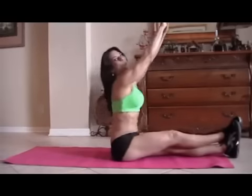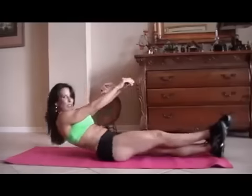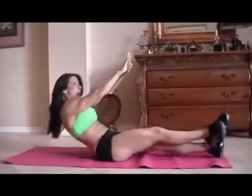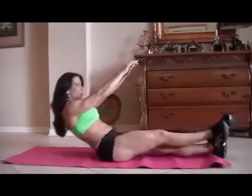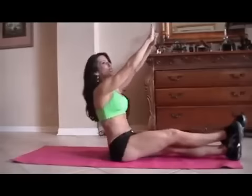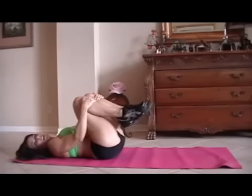One, two — if you can only go halfway up, go halfway up. Three, whatever you can do, just work those abs, get them stronger. Five, good, six. It took me a long time to get my abs in shape and get them stronger — it doesn't happen overnight. Nine, ten — it's hard to talk and count — eleven, good job, twelve, thirteen, fourteen, and last one, fifteen. Good. If your abs are a little sore, you can always pull your legs in and give them a little hug. Give yourself some love.